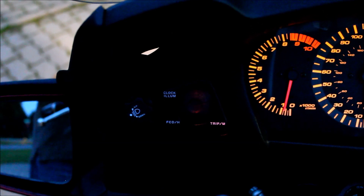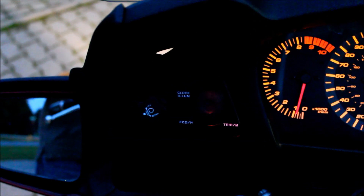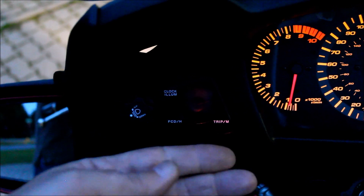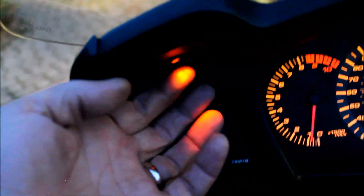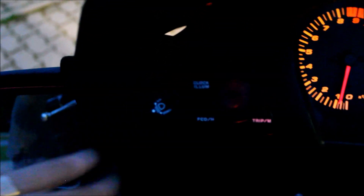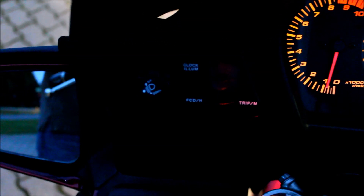I've also added a light for the headlight and buttons for the trip computer. It's hard to see since it's not dark, but it's an LED up underneath the top that shines down in this area. It always bothered me that those weren't lit up.